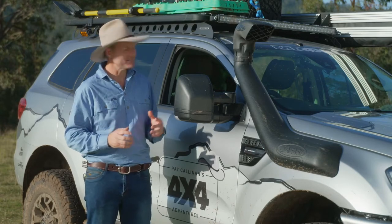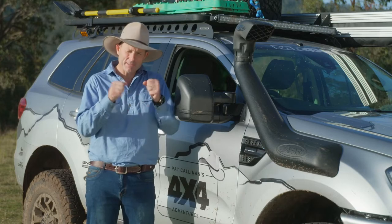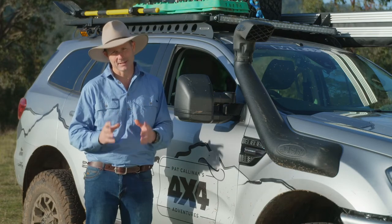When it comes to the fit, these are quite outstanding. You'll find that when you first get them, they are pretty firm and tight to fit over the seats. But once they are on, the fit is impeccable.